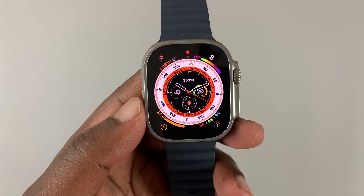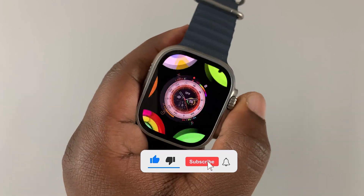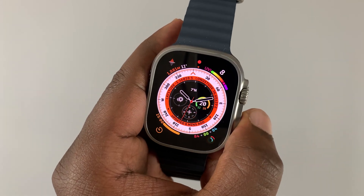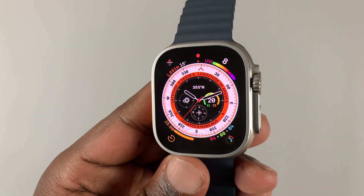If you encounter problems with your Apple Watch Ultra, and for some reason it's stuck and unresponsive — there's nothing you can do to get it to respond to your touches or perform a normal shutdown and restart — then you can force your Apple Watch to restart.